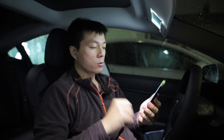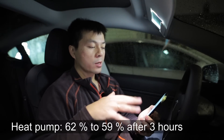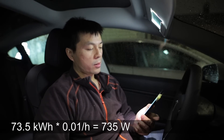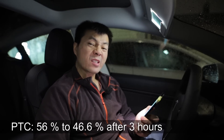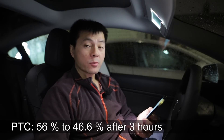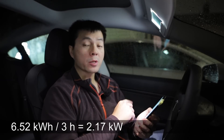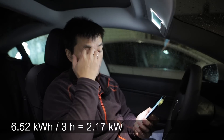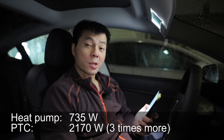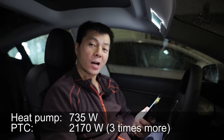Let me summarize now. The new car spent only 3% total — that's 1% per hour, around 730 to 750 watts. The old car spent 9.4%, or around 3.1% per hour. My car has some degradation, so I don't have 73 kilowatt hours — I have only 68 kilowatt hours. So for me that means 2.1 kilowatts. So 2.1 kilowatts versus 750 watts — that is huge. That is actually three times the difference.